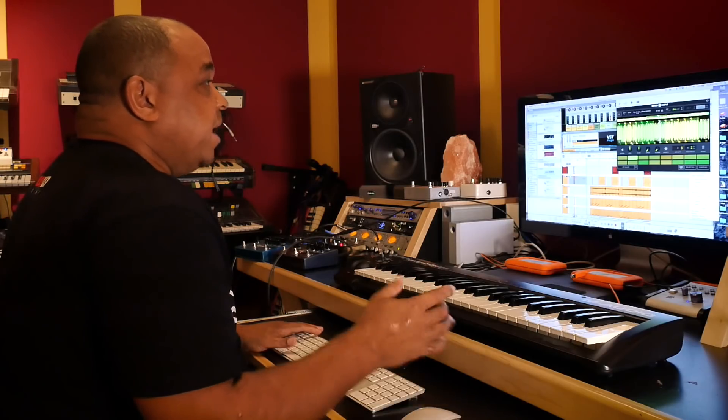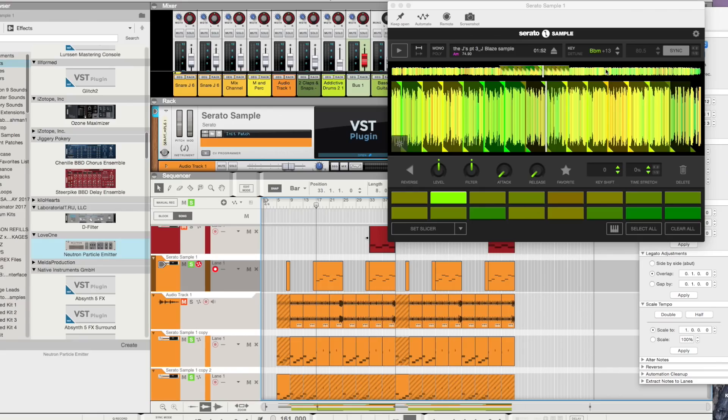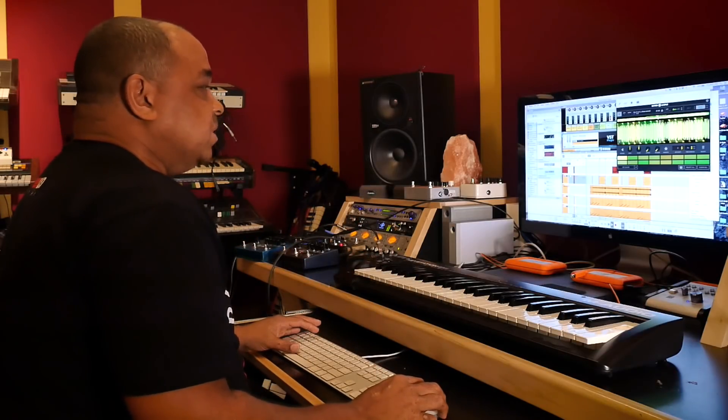Originally it was an A minor, so I took another sample that I had in my library and I key matched it to B flat minor — so I pitched it up about plus 13 — so it has like this real high-pitched sound to it, and it just adds a whole other dynamic to the beat that wasn't there before.